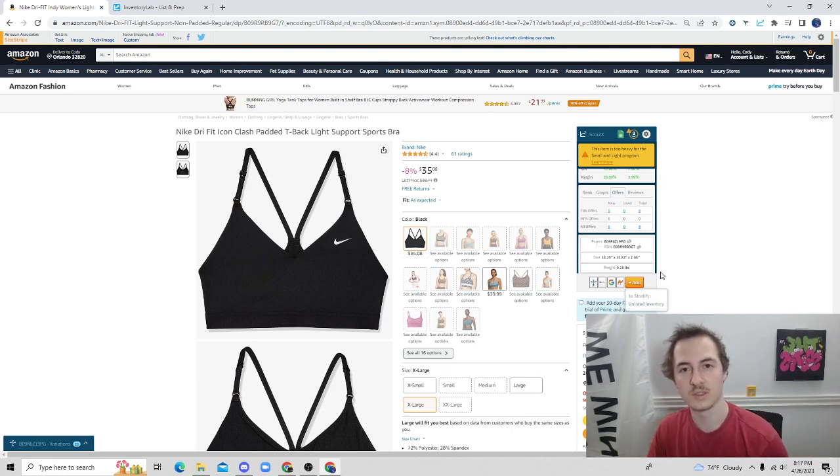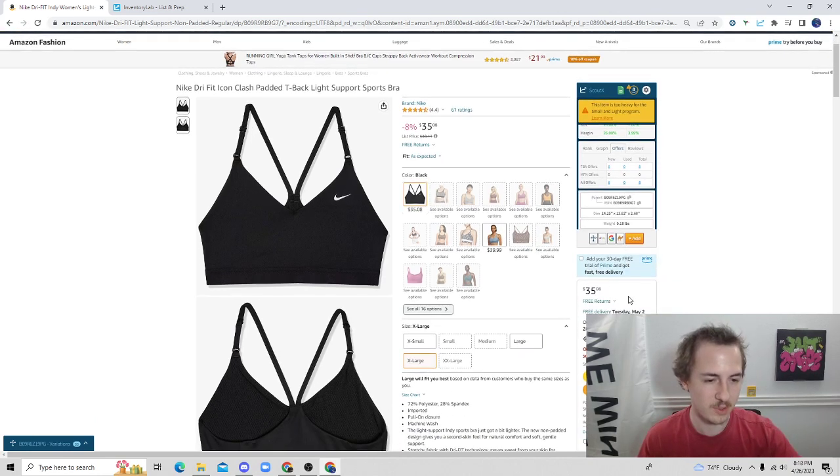Another thing that's really winning me over with Scout X: depending on how you run your business, if you're sending things to a prep center, you might have to input an item into unlisted inventory in Inventory Lab. You can actually just do that right here with the unlisted inventory button, which is absolutely insane — it's such a time saver. When you're buying your item, you can literally just hit unlisted inventory right here and save that much more time in your day.